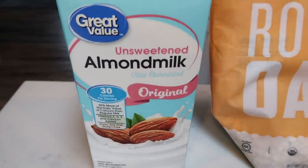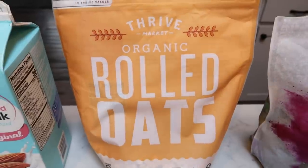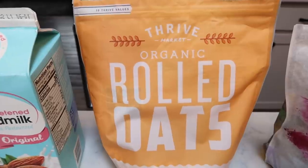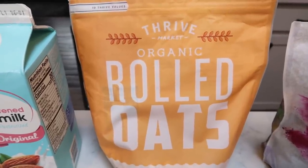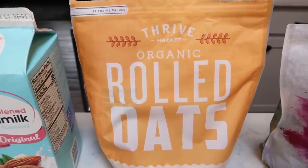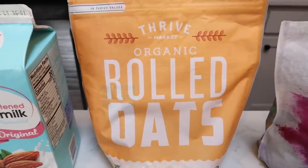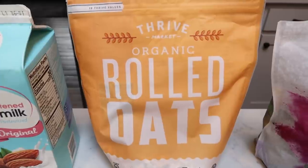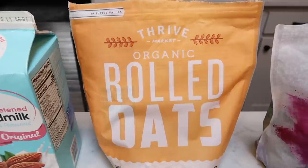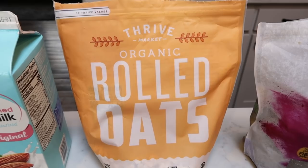You're going to need some almond milk or nut milk of your choice, and rolled oats. I love the Thrive Organic Rolled Oats — there's a link below for the Thrive Market. You get $20 worth of free product when you join, and the prices are about 30% less than your traditional grocery store. Also, when buying oats, get organic if possible because they're heavily sprayed with glyphosate, the active ingredient in Roundup.